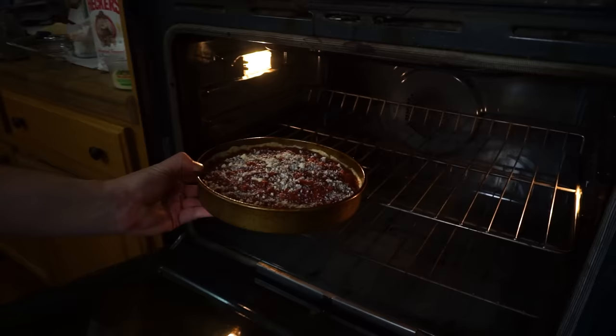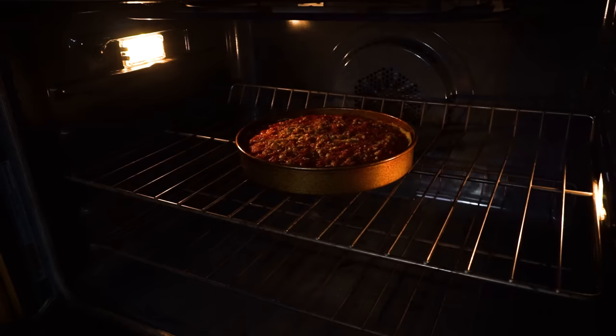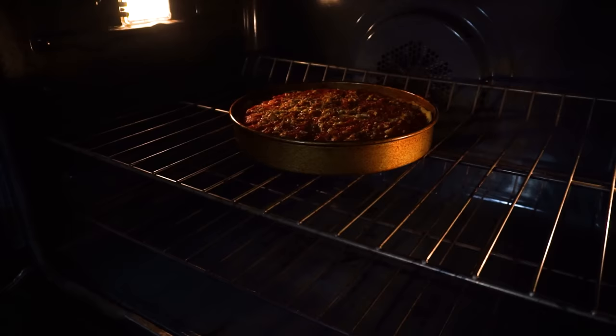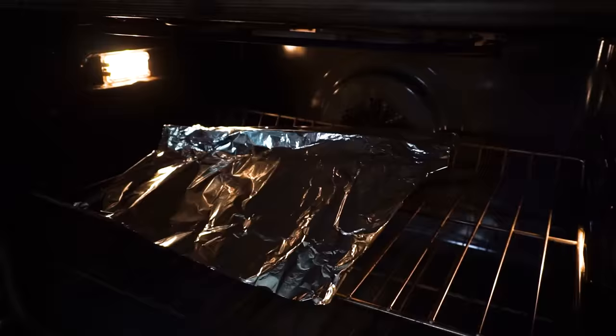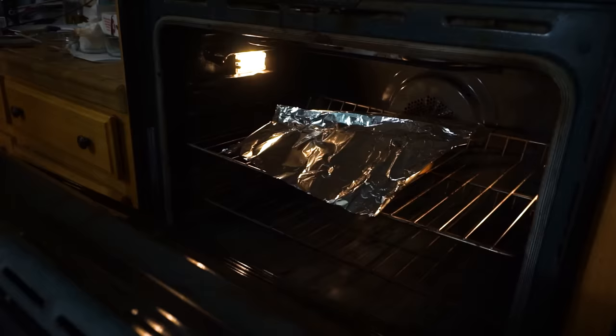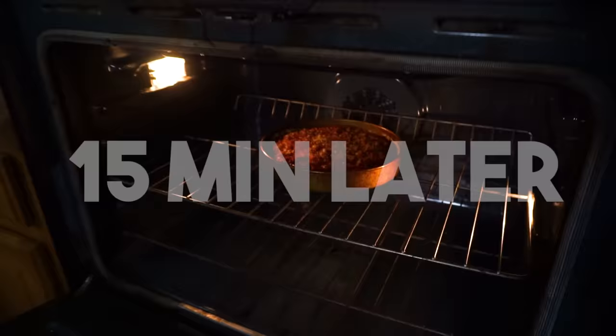Now we're ready to put it into the oven — middle rack at 450 degrees. After about 25 minutes we check on the pizza; these normally cook for about 25 to 35 minutes. The interior takes quite a long time to cook, and sometimes the inside takes longer than the crust. So I'll take a little piece of foil and put it right over the top — that protects the crust from burning while still allowing the interior to cook. Probably leave it for about another 10 minutes.